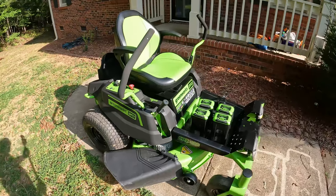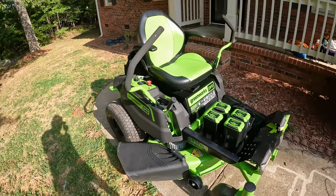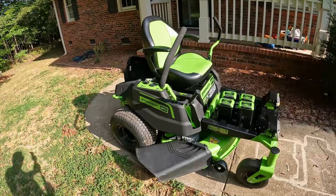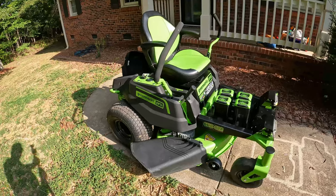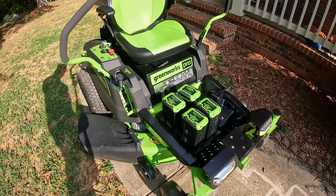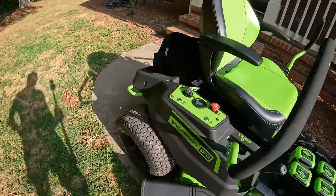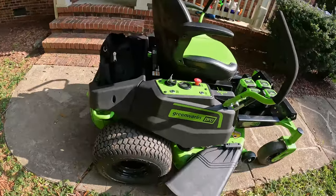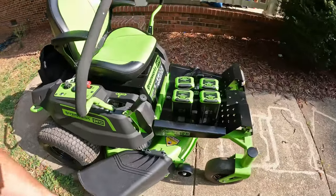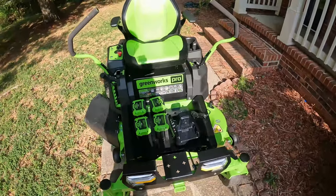This is the actual CRZ 428. They call this the Pro version because it's an 82-volt system. They make two different types, but this is what they call the Pro version. I'm not sure I would exactly consider it a Pro version, but it works really well. It's an 82-volt system.